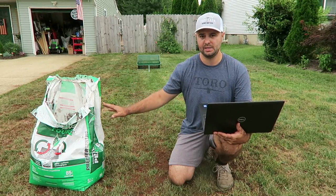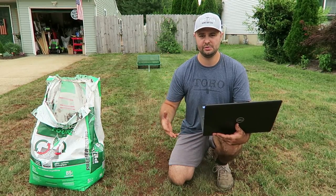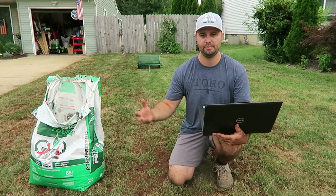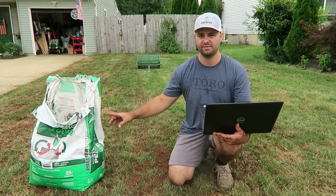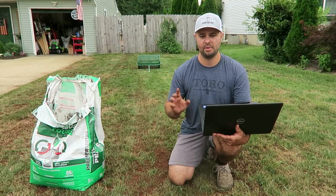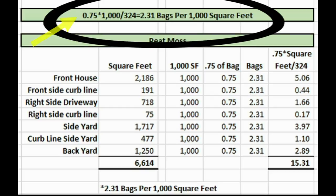If you don't have a three-cubic-foot bag and you use two-and-a-half or two cubic feet, you'll have to calculate a little bit more. But most bags are pretty standard at three cubic feet. Again, the equation: 0.75 times your square footage, divided by 324, gives you the number of bags needed.